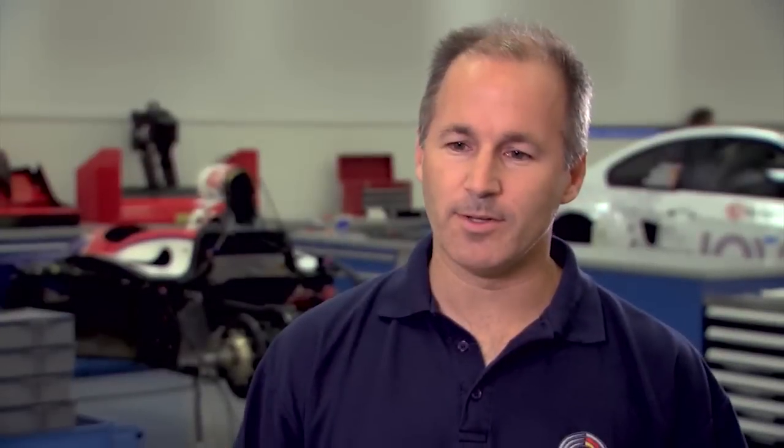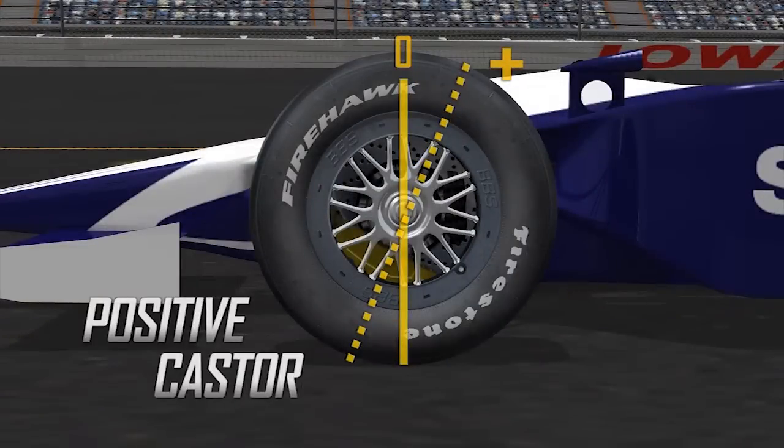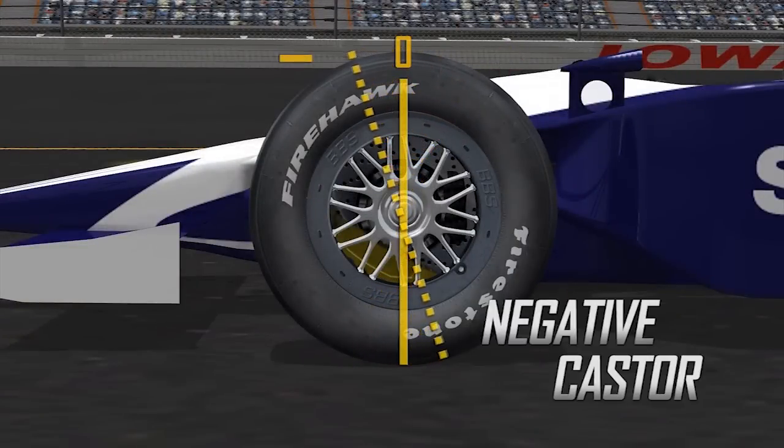If the tire temperatures are hotter on the outside shoulder than the inside, then you need to put more negative camber in — tilt the tire in more to even out those temperature profiles on the tire. Another key adjustment is caster angle, which affects how stable the car feels as well as how heavy the steering feels. Caster angle is a measurement in the front suspension that determines how much self-centering the steering and suspension system will have when you're in a turn.